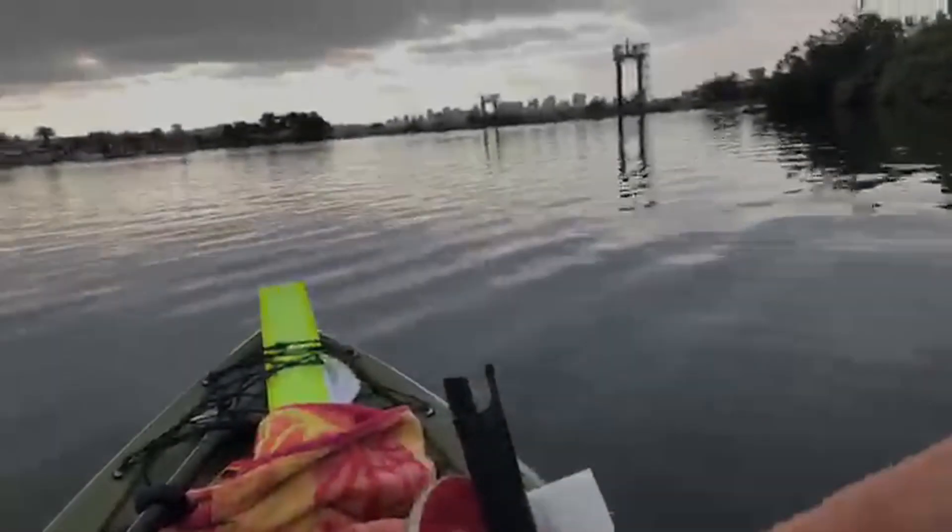Alright guys, I'm new to fishing. Let's get that out of the way. I'm a brand new fisherman. I don't know much about it, but here's one thing I definitely keep in my tackle.